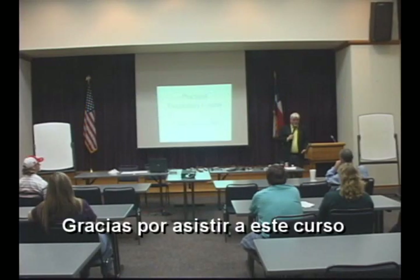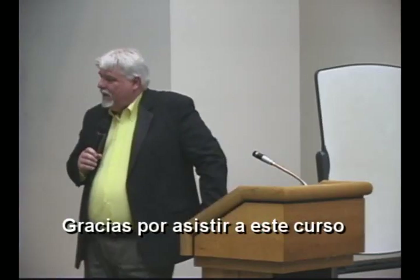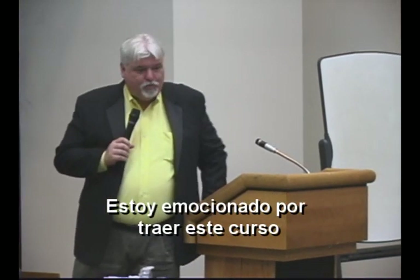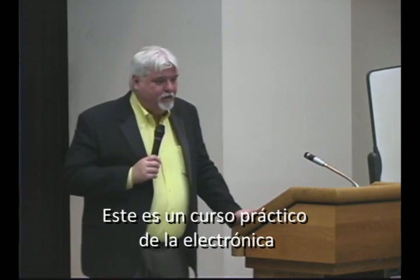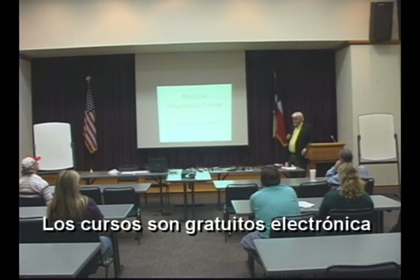Thank you for coming out today. I'm really appreciative of your interest in this course. I'm excited about this opportunity to bring you a course in electronics that would be practical. If you want to know more, we have a website called tvecourse.com. All the courses are absolutely free — you don't have to pay anything. This is to help you learn about electronics, because electronics has always been very fascinating to me.